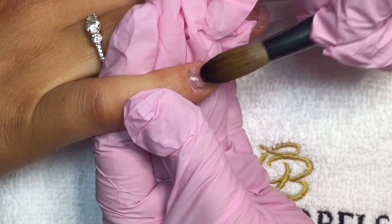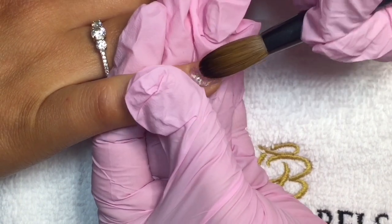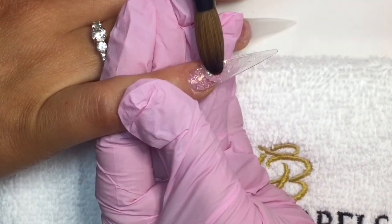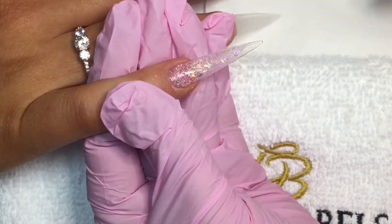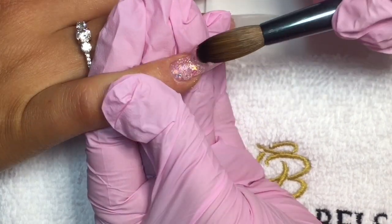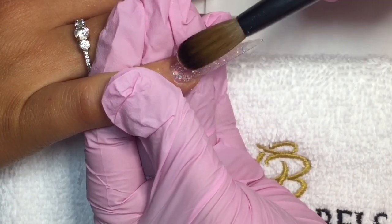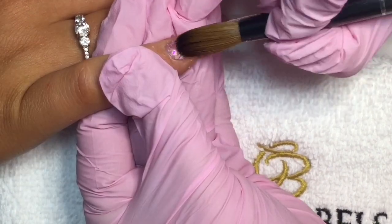Hi guys, welcome back! I'm going in with the new pointed tips, which have just been released alongside the cube ones — I'll have another video on those soon. I've gone in with three different types of glitters: pink opal shimmer, rainbow crush, and baby girl crush.